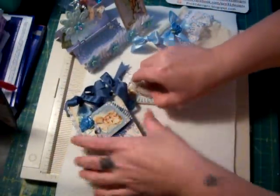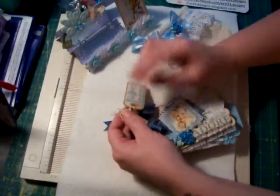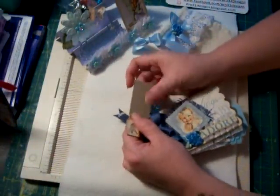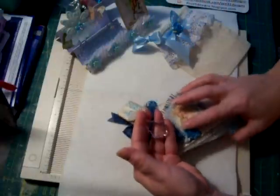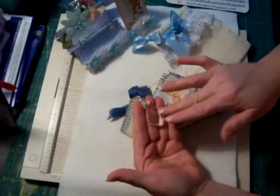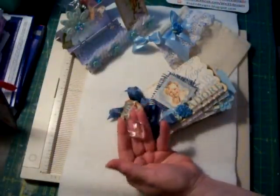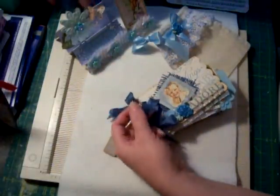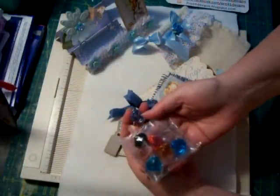These are a couple of chipboard pieces that were in one of the chipboard packs that you can get — it says 'For Baby' and I just added some paper on the back of it. Here is one of Pro 31 Designs' charms that she has in her store — this is the medium size, it's a little crystal teardrop. Isn't that cute? I just have that hanging off here. And here's a little blue bobble, and those come in a variety of colors as well.